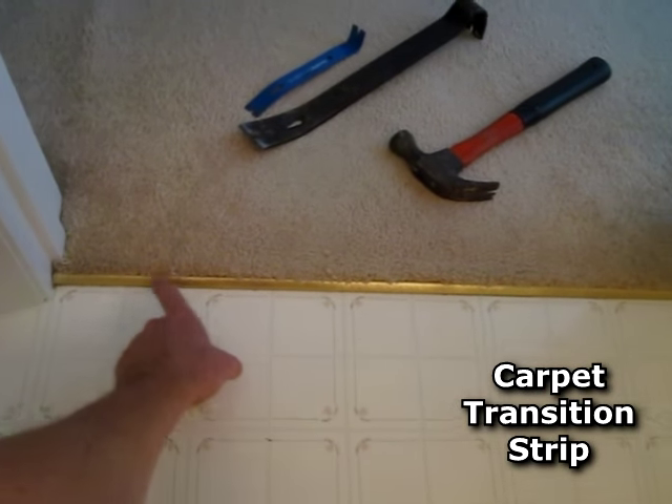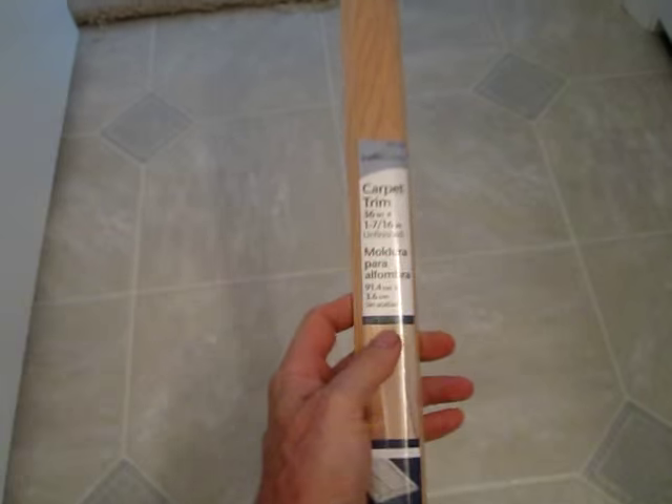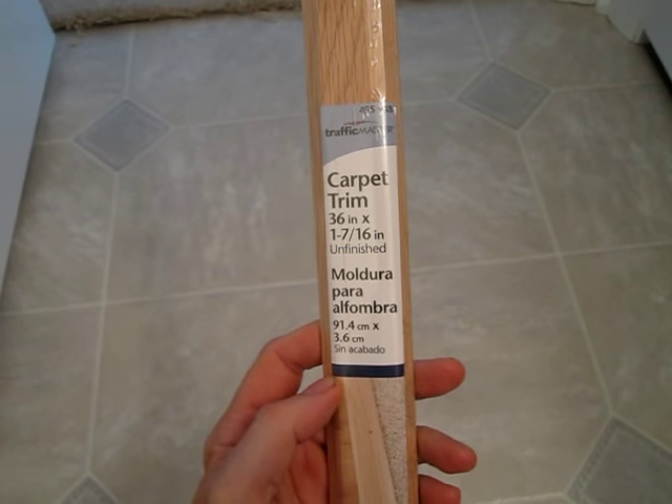I'm installing a new floor and I'm going to show how to replace a carpet strip. And this is what I'm going to use. I got it at Home Depot for $11. Carpet trim, 36 inches, hardwood.